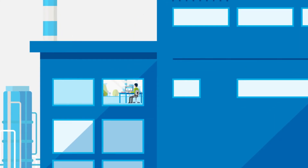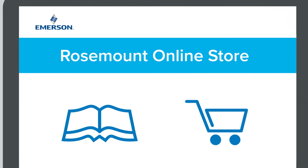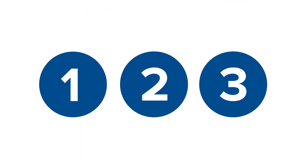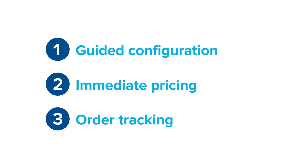Purchasing the right Rosemount device is now more efficient than ever. Our online store makes buying your device as easy as 1, 2, 3, with a process that includes guided configuration, immediate pricing, and order tracking to keep you fully informed.